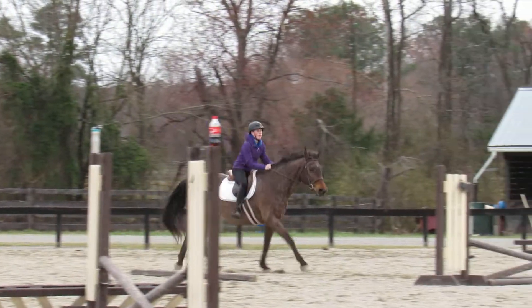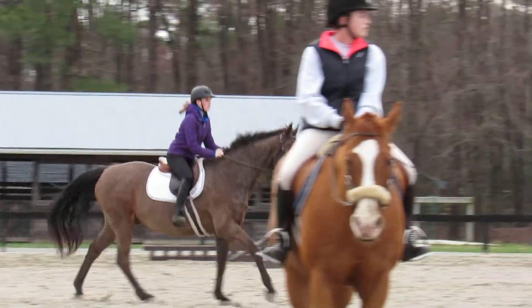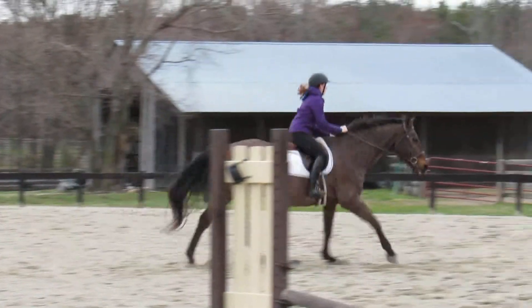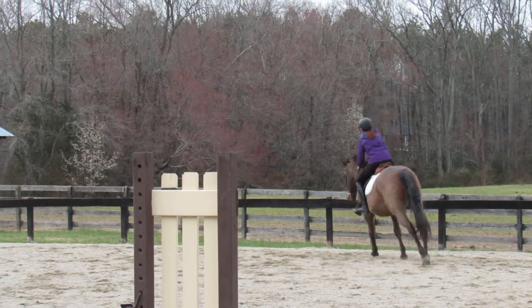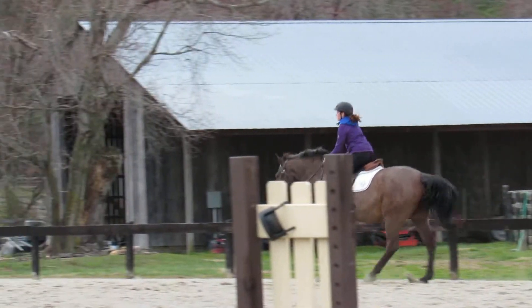One, two, three, four, five, six, seven. Girl, hold them out. Outside leg, squeeze them, look left. Good girl. Gallop them, get her up, come on.